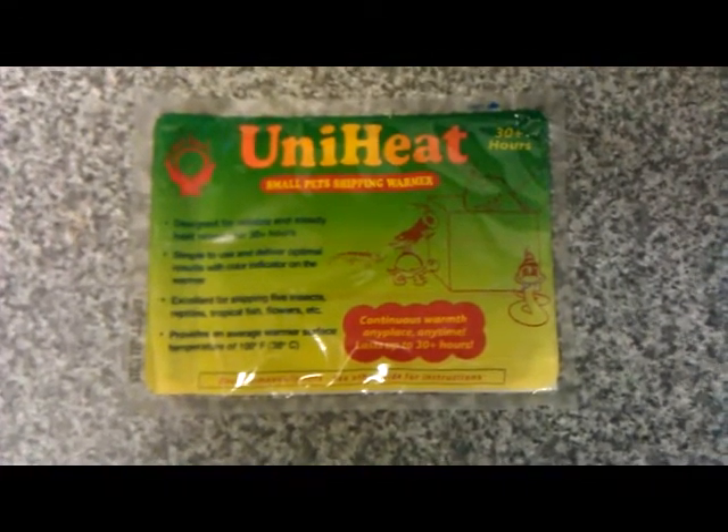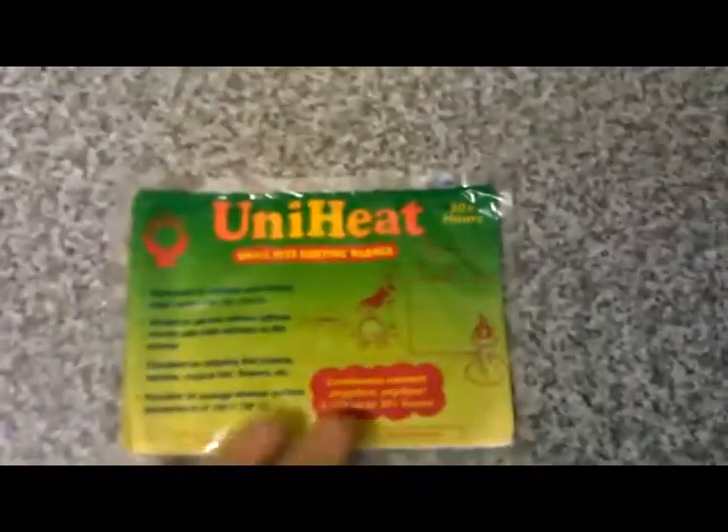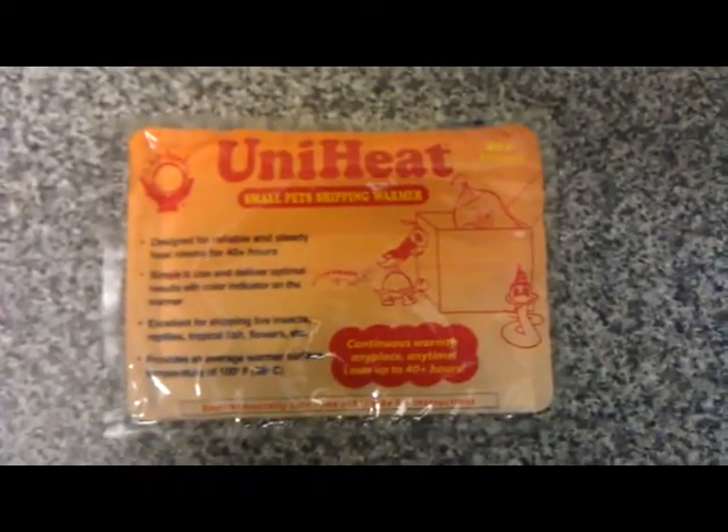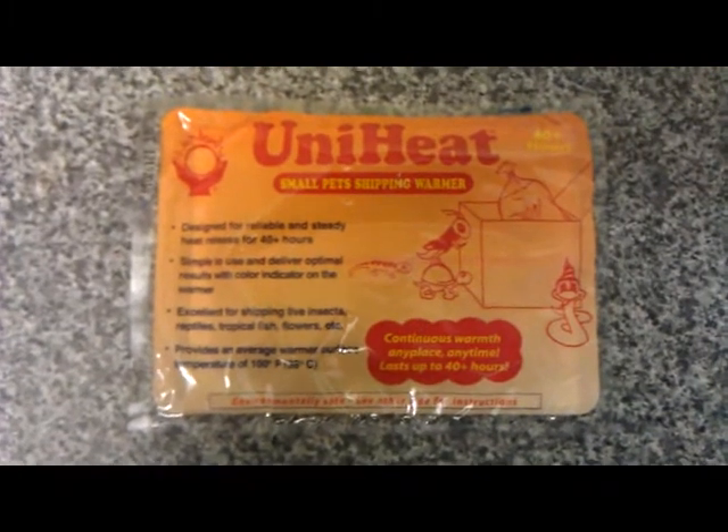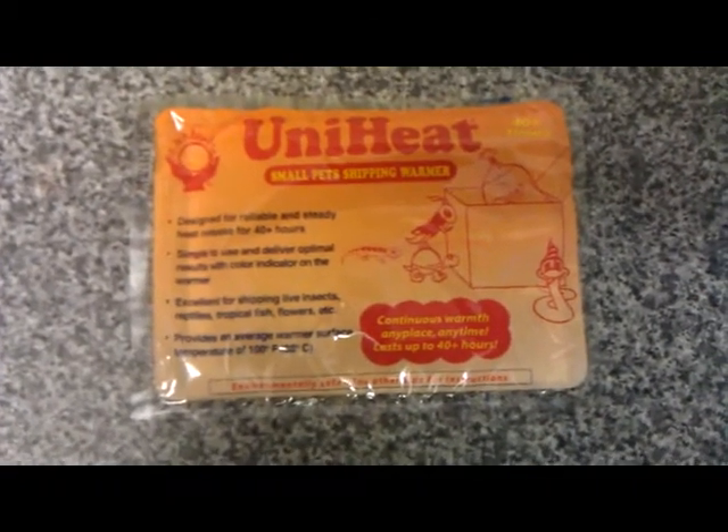However, with Royal Mail getting worse and worse for their customer service, late parcels, and everything else, we've now gone from that pack to this one. This is a 40-hour heat pack — exactly the same quality, not a cheap version — it's a unique heat pack for small pets. This 40-hour-plus heat pack will allow a good couple of days of heat for your insects when they're posted.